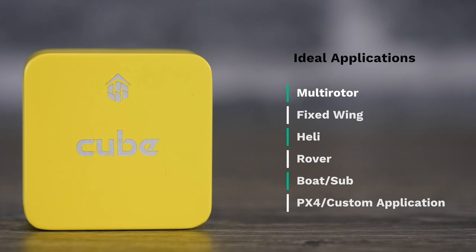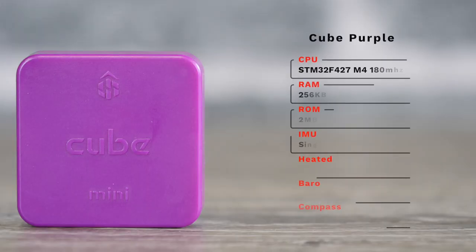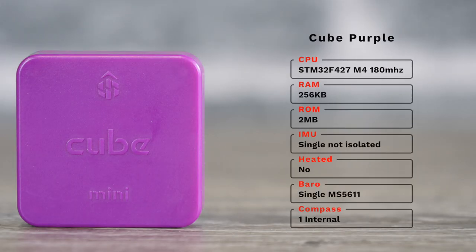The Yellow is only going to be worth looking at if you're a PX4 user or you have very specific use cases. The last model is the Cube Purple, which has been out for a little while. It uses the same CPU as the Cube Black — the STM32 F4 — and is basically a Cube Black without the isolated IMUs. It has 256K of RAM and 2MB of storage.